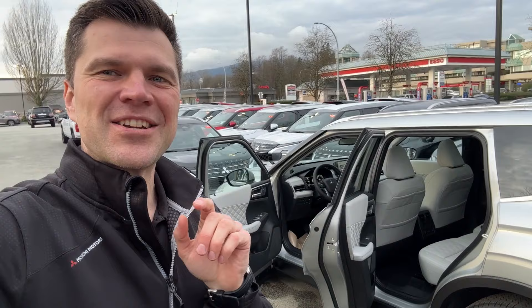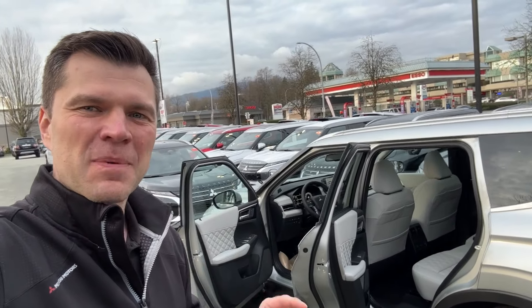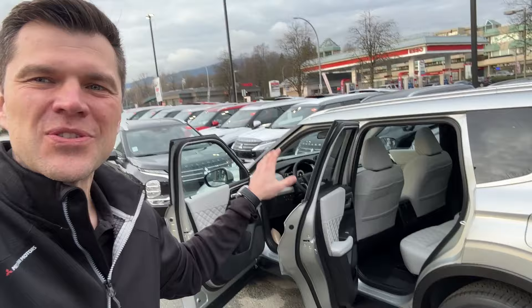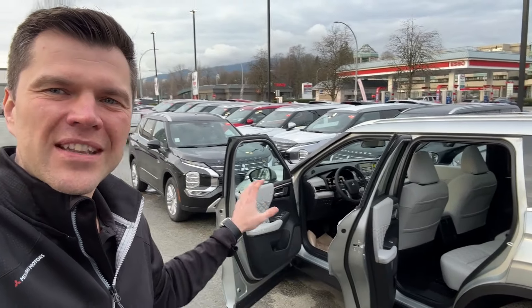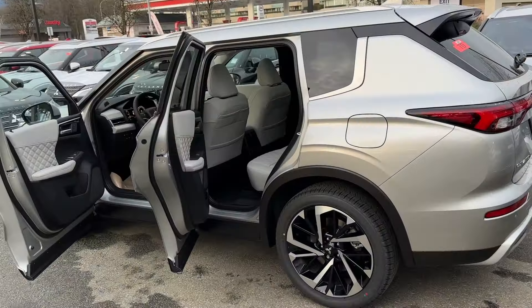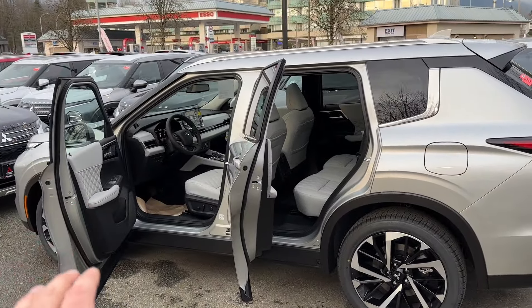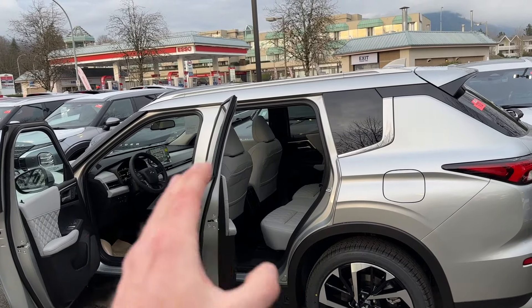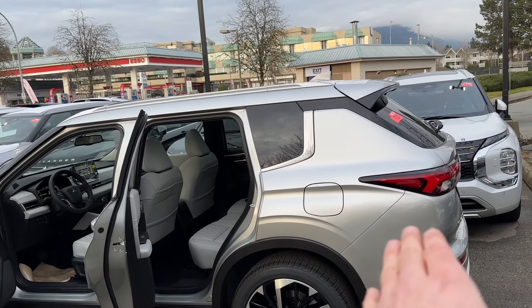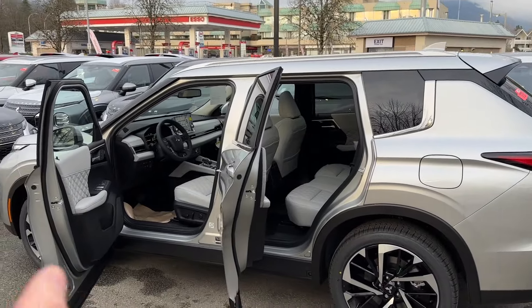I like this interior so much it deserves special attention, so in this video we'll check out a little bit closer how it looks. We'll look at the door panel, the interior seats, and everything else. Super cool interior. We'll have a look at the front side, then the second row, and we'll also check out the third row seating.